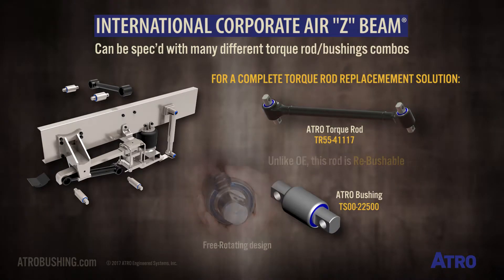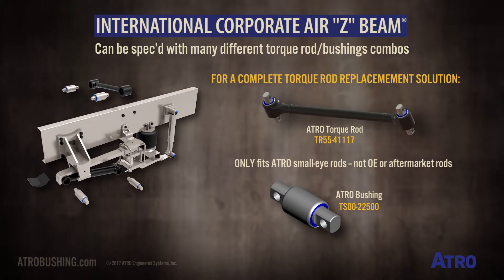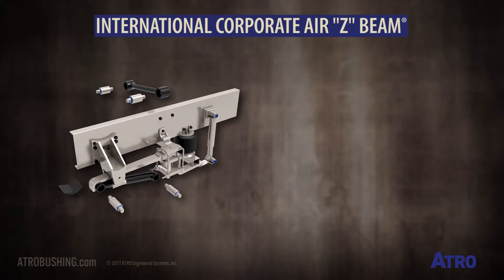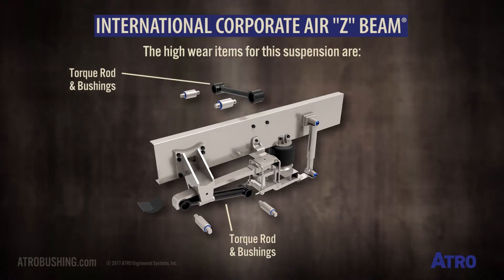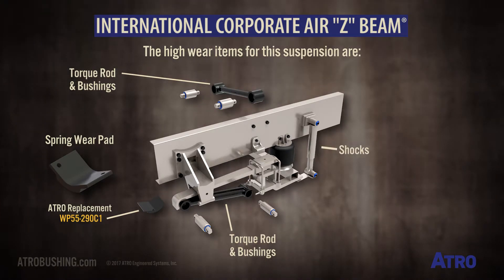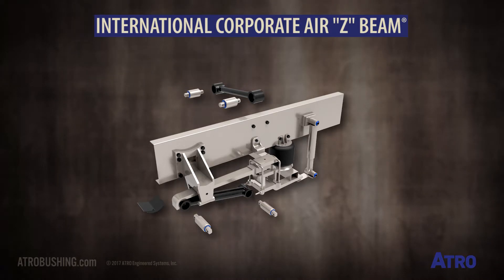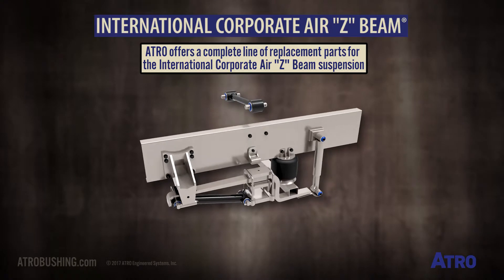This bushing only fits Atro's small i-rods and not OE or other aftermarket rods. The high wear items for this suspension are torque rods and torque rod bushings, the spring wear pad — which is replaced by Atro's WP55290C1 wear pad — and the shocks. Atro offers a complete line of replacement parts for International's Corporate Air Z-Beam.